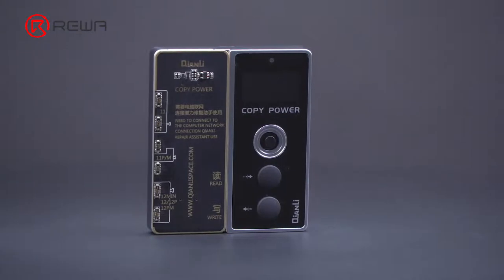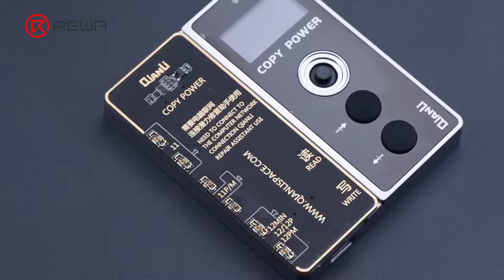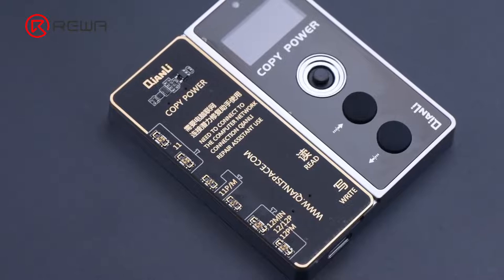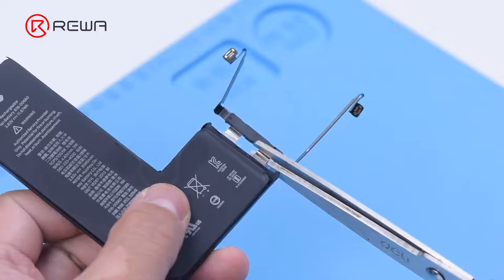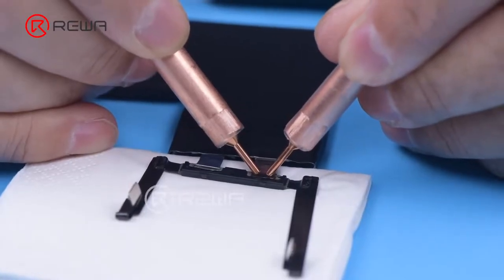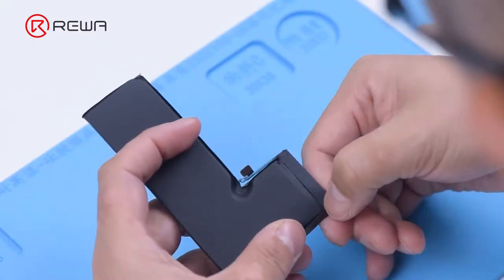Recently, RewaLab has got the latest battery data corrector on the market. Through verification, the corrector can effectively remove the important battery message of iPhone 11 series and iPhone 12 series. We will share the operation process and details using an iPhone 11 Pro. Remove the BMS board of the original battery, solder the BMS board to the new battery cell, then install the BMS board.